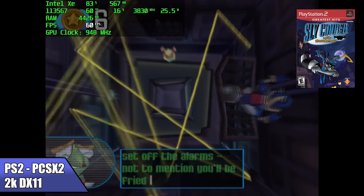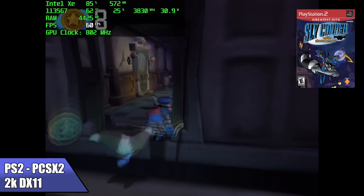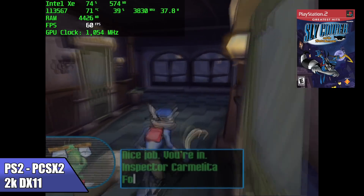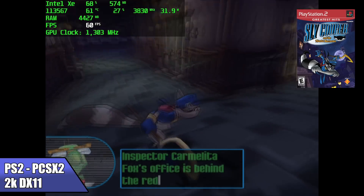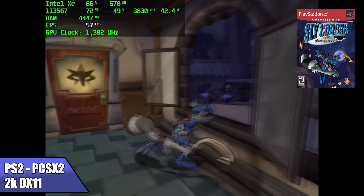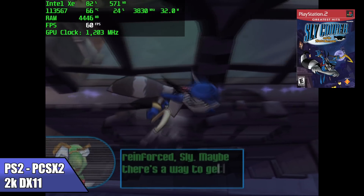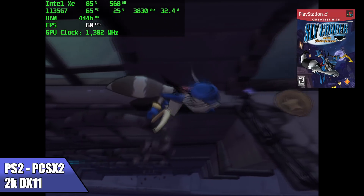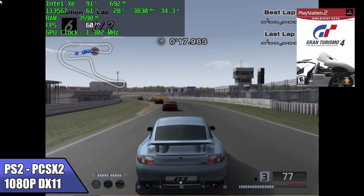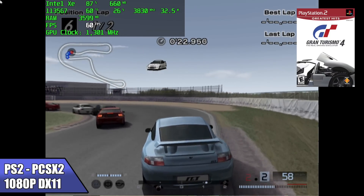When I initially started up PS2 with PCSX2 I got really excited — I was able to upscale Sly Cooper to 2x using the DirectX 11 backend, running really well with the slider set to balanced. But just like most emulators there are harder games, and when I moved to Gran Turismo 4 I had to drop it down to 1080p. At 1080p it's doing a great job with a constant 60 FPS, so I'd say PS2 is good to go on this system.